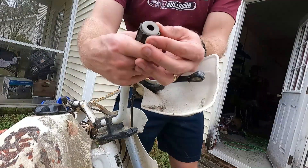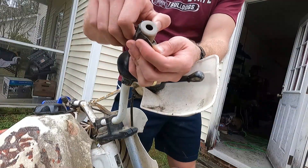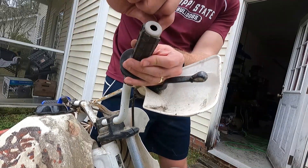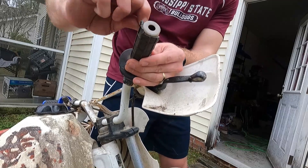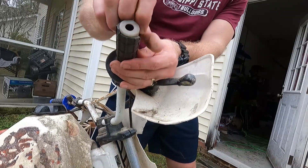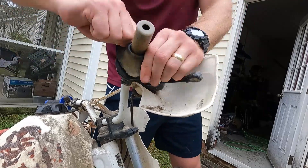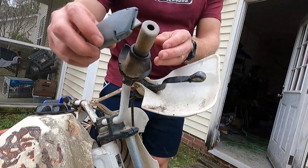This one's in worse shape. I anticipate it being actually a little bit harder because of this piece it's got to fit over. It's got a big tear right here already, so I'm just going to tear it all the way down and pull it off that way. You can also use a knife or a razor blade to help with that.